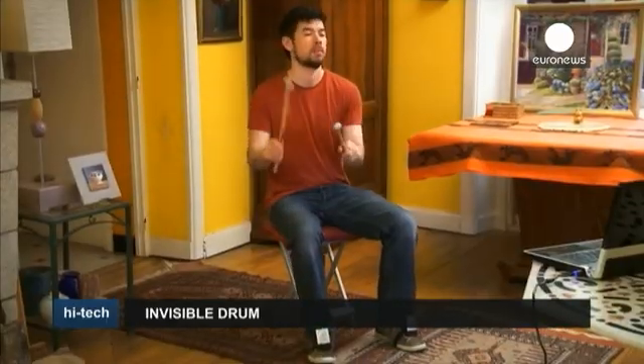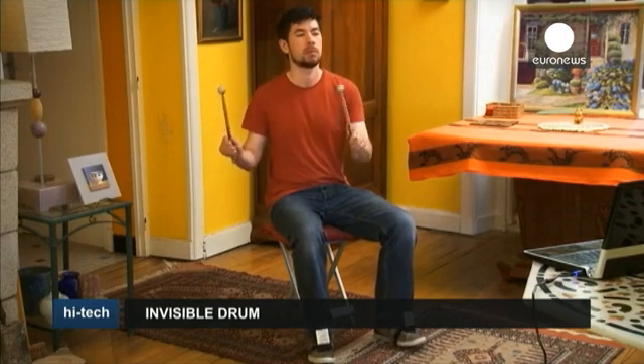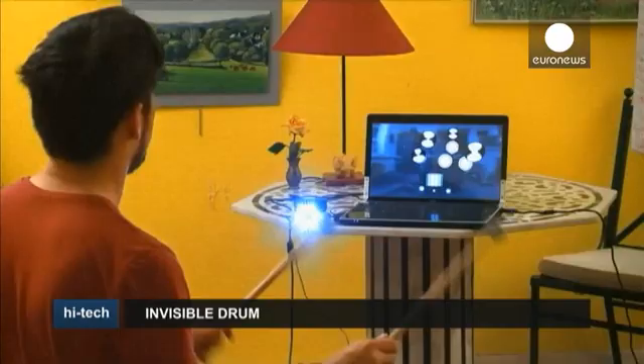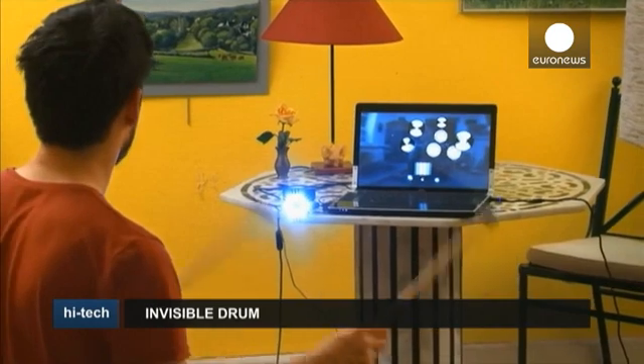Unlike a traditional drum kit, this one is small enough to carry in a bag and totally sound-free when used with headphones. So while traditional drummers may take some convincing, Aerodrums could hit the spot for those without enough space or who want to stay on good terms with their neighbours.